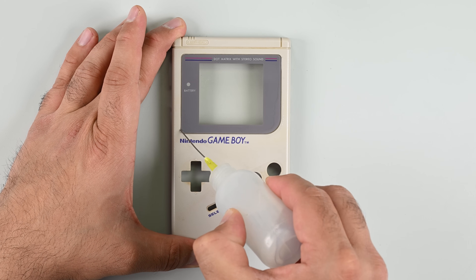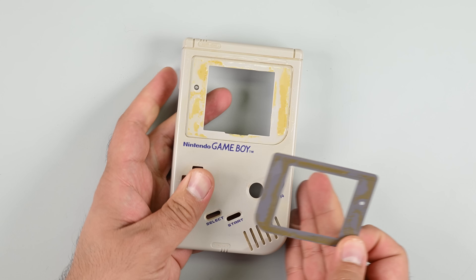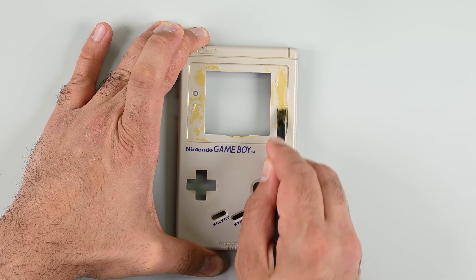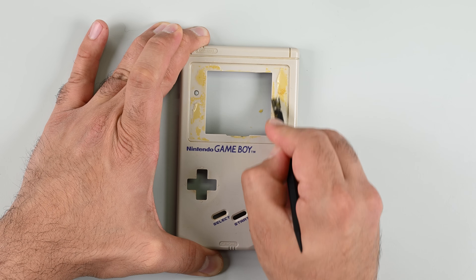While you're here, you might want to replace the scratch-prone plastic LCD cover on the front of the case. Apply a little isopropyl alcohol to the edges, let it soak, then gently push the plastic out from the other side. You might find some severely aged and petrified glue in here, which you'll need to scrape away. Once cleaned off, set the parts aside for later.